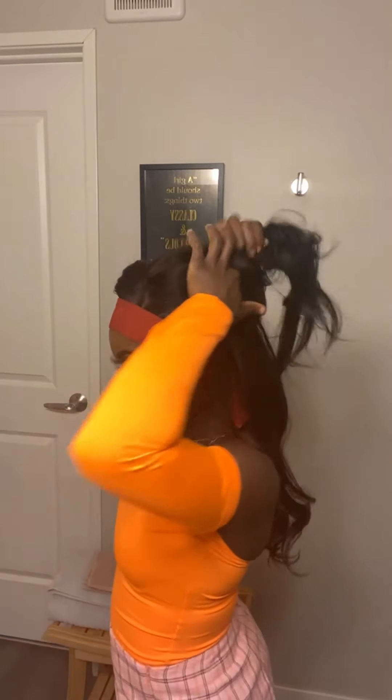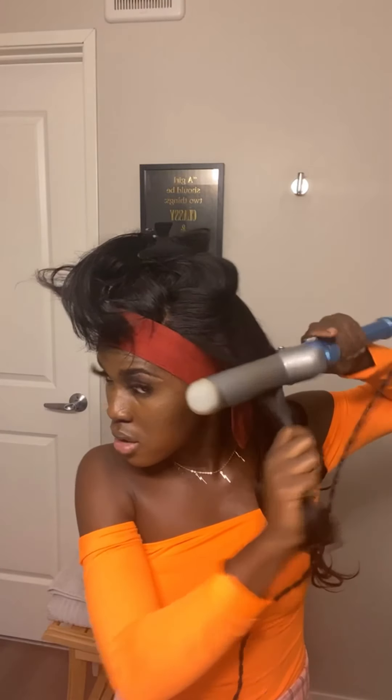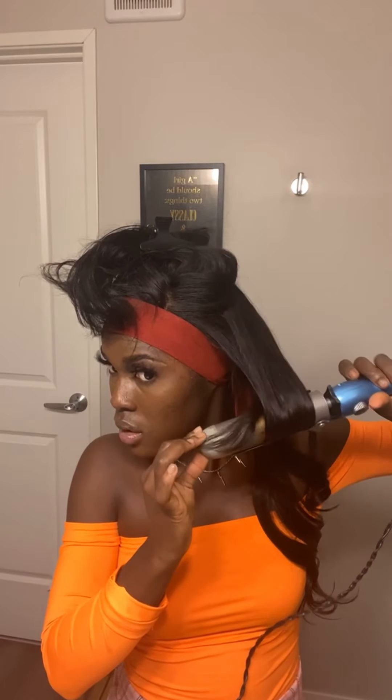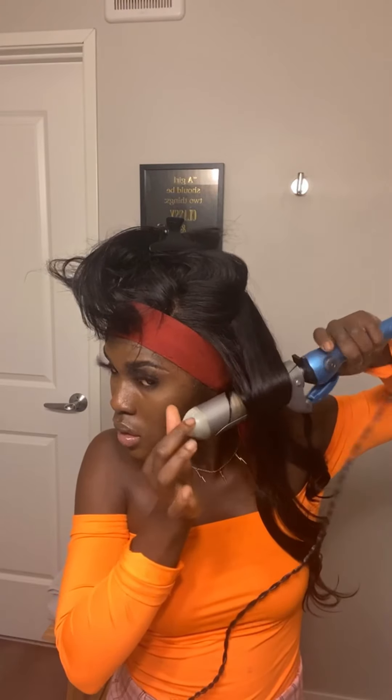Same thing on this side — away from your face, back, and just curl in. This is just how the back is right now — that's the first row. Now going over, separate and find yourself another row, then clip it back up. We're going to work with the row we just took out — the top part. Same thing — we want the curls to be away from our face. I like to check how my curls are going to fall because I'm going for a specific look.